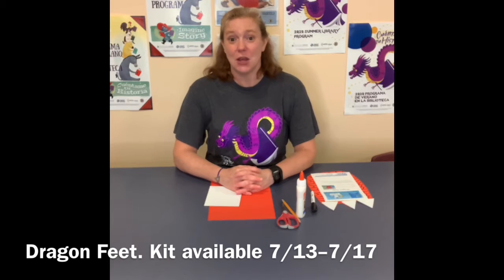When I first started making this craft, all I could think of was dragon feet because I was thinking of dragons. But I realized after I made one you can also call it monster feet. I think it's all in the way that you decorate it.